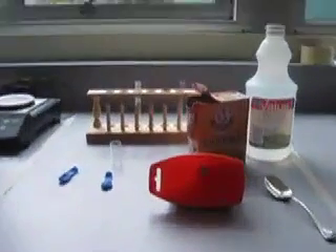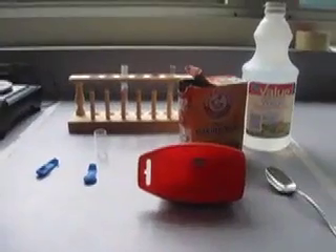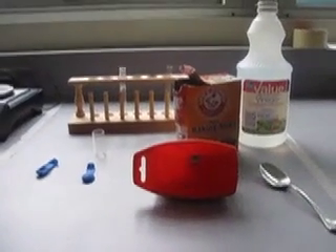Welcome to my lab. This is my lab — a little bit of end-of-year looking, a little bit of a clutter fest. Today I'm going to do a little bit of a demonstration for you about the law of conservation of mass.